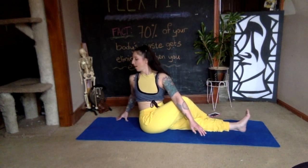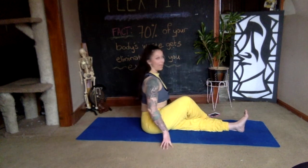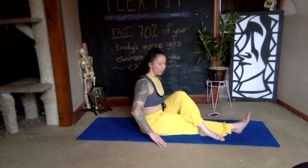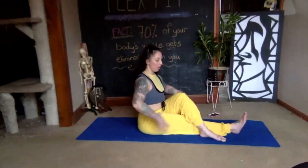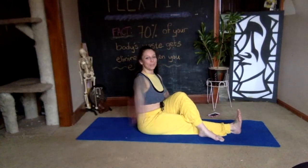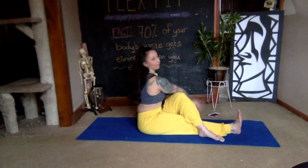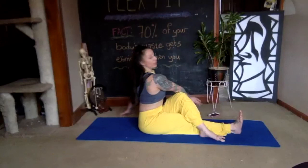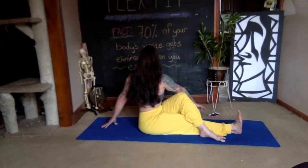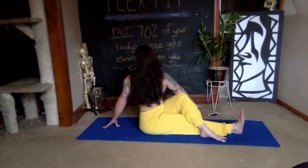Roll yourself back, untwist, extend your right leg forward. Left leg bends and crosses on the other side. Make sure you're sitting up tall — both sits bones on the floor. Right arm goes up and across this left leg. Inhale, lift up out of your waist. On your exhale, keep the length and look over your left shoulder. Two more breaths — inhale lengthen, exhale twist — relax in the shoulders.